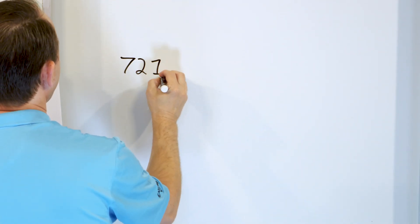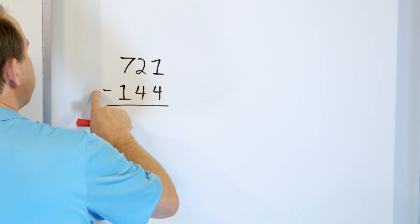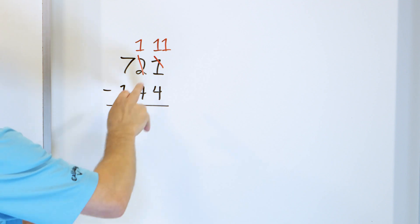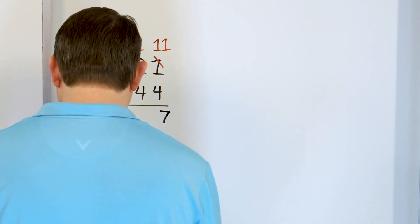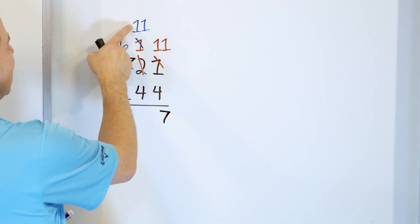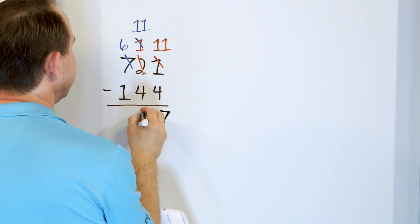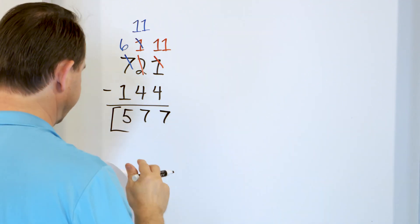What if we have 721 and we subtract from that 144? We start in the right-hand column: 1 minus 4 — we can't do that, so we change the 1 into an 11, and the 2 must then become a 1. What is 11 minus 4? Start with 11, go down: 10, 9, 8, 7. We land on 7, so 7 goes right here. Next column: 1 minus 4 again — can't do that, so the 1 becomes an 11 by borrowing and making the 7 a 6. What is 11 minus 4? Start with 11, go down: 10, 9, 8, 7 — the answer is 7. Now 6 minus 1: start at 6, go down by 1 to get 5. So we get 577 for the answer.